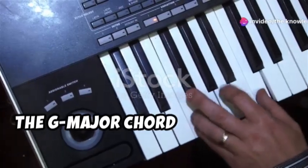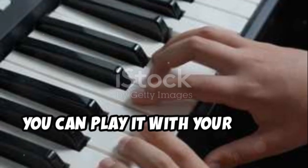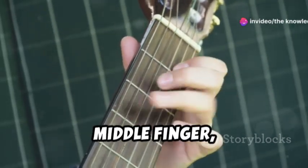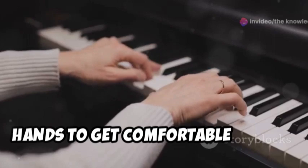To summarize, the G major chord is made up of the notes G, B, and D. You can play it with your right hand using your thumb, middle finger, and little finger. You can also play it with your left hand using your little finger, middle finger, and thumb. Practice playing this chord with both hands to get comfortable with it.